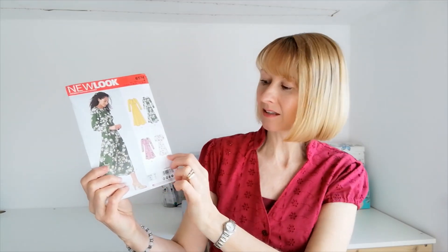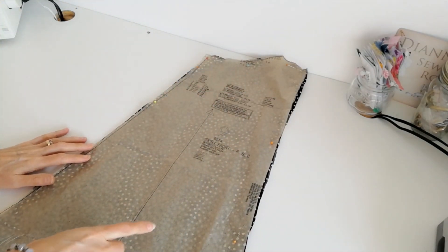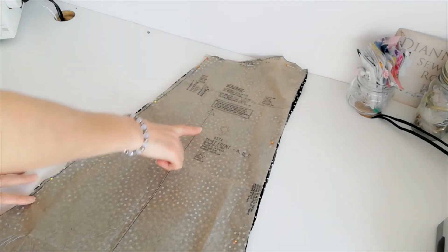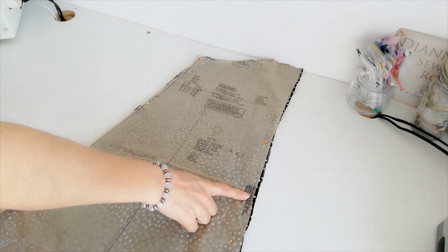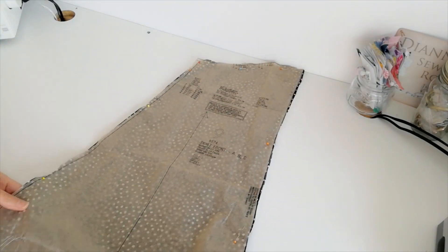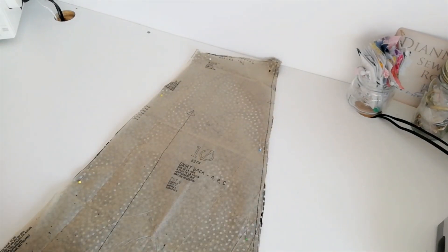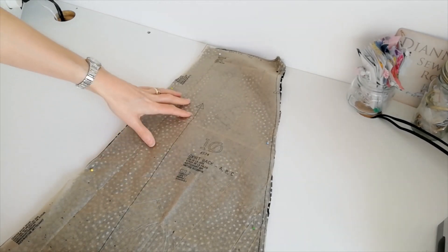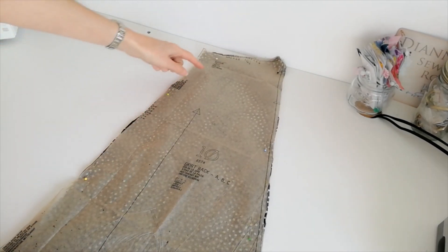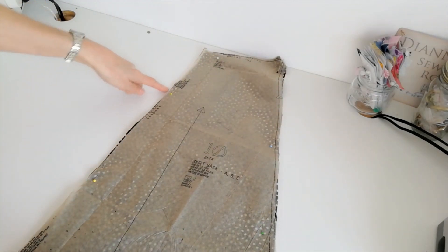When you've located your size, we're going to cut the pattern pieces for version C together. Here are our pattern pieces. This is the skirt front for versions A, B and C — we're going to cut two. This is our grain line and this is our centre front seam. Make a note of the notches and these markings. This is your centre back seam and your cutting line — this is your cutting line for versions B and C. This is your skirt back; you're going to cut two. This is your grain line, here is your waistline marking. Again make a note of the notches and these markings. This is your centre back seam.